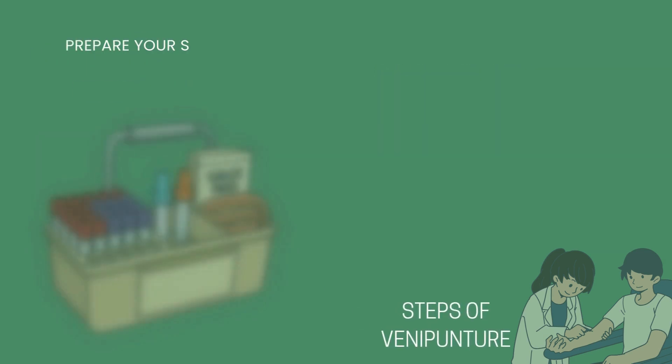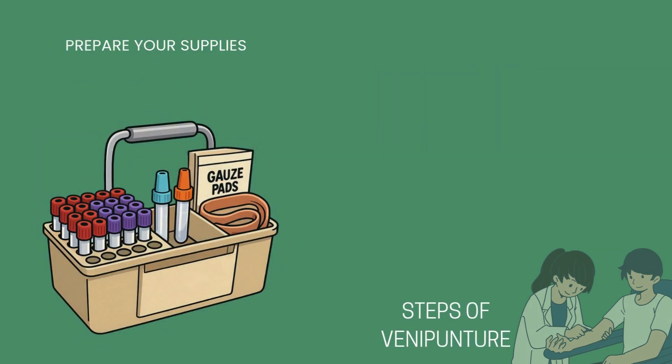Prepare your supplies and make sure they are close to where you can reach them. It does you no good to have them across the room from where you are performing the procedure. Always have extra supplies on hand in case you need them. You don't want to have to do the procedure twice because you did not prepare properly.